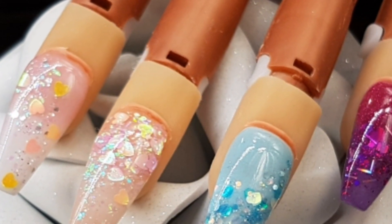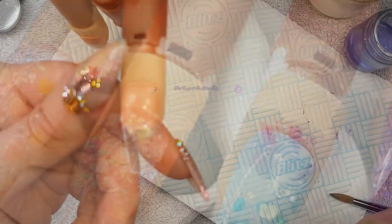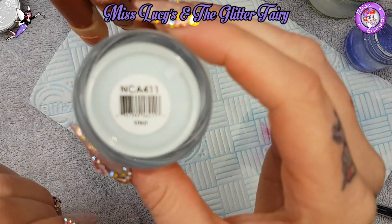Hey guys, so I've just had a little play on my practice hand with some of the Valentine's glitters, so I'm going to share them all with you now.